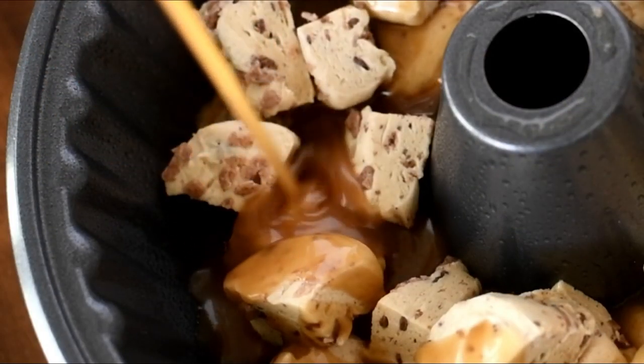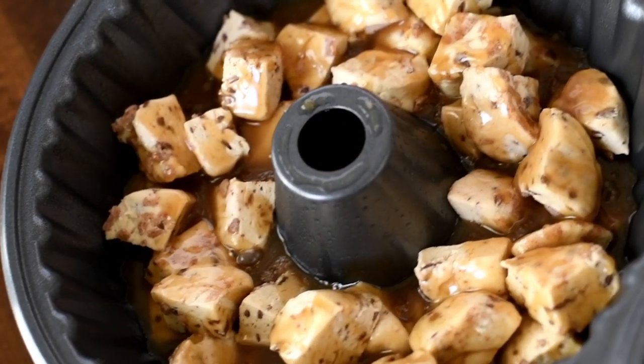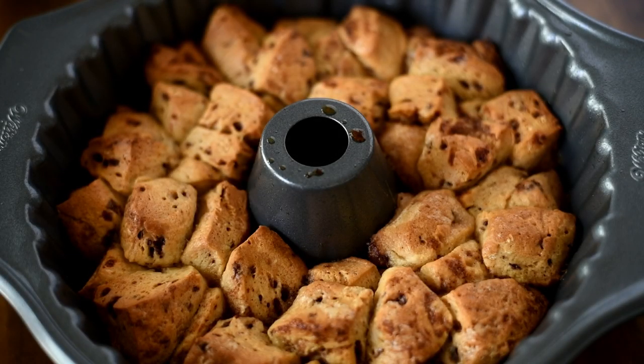Now we're going to bake at 350, uncovered, for about 25 to 35 minutes, until it's nice and brown like so.